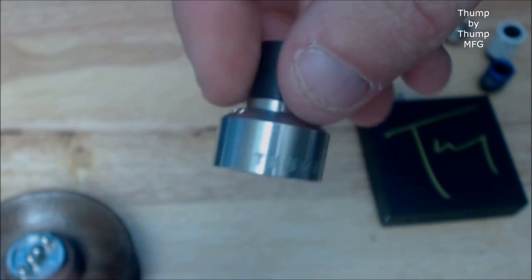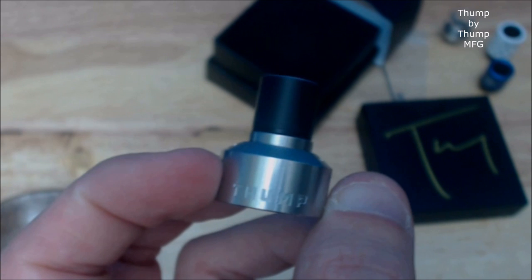I'll put a build in this and we'll go back to facetime. Alright guys, that was a look at the Thump up close. I've given you all the information I could. I have not had any problems building on this device — I've tried a few Claptons in it and it is kind of a snug fit, but other than that no real issues. When you have this thing wide open airflow it does tend to whistle — you can hear that. In order to get the whistling to stop, you've got to cut it off about halfway.